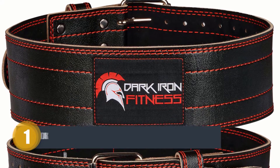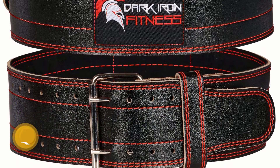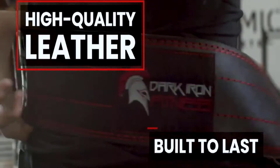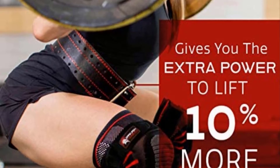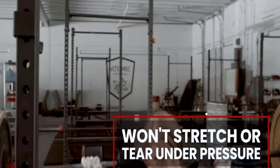Number one: Dark Iron Fitness Pro Weightlifting Belt. The Dark Iron Fitness genuine leather pro is the first entry in this list. Wondering why it is first? The belt is made to last with top quality leather materials, so it will not break, tear, or wear out like other traditional weightlifting belts on the market.